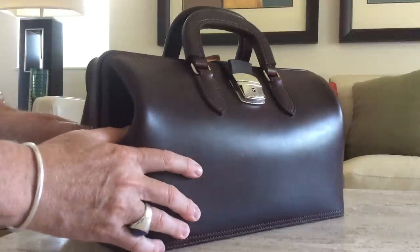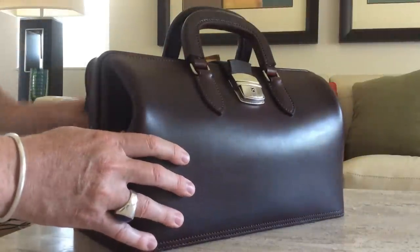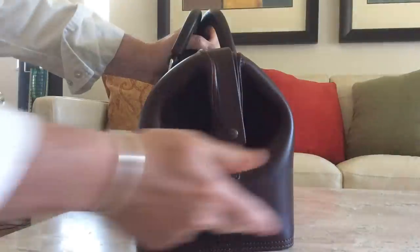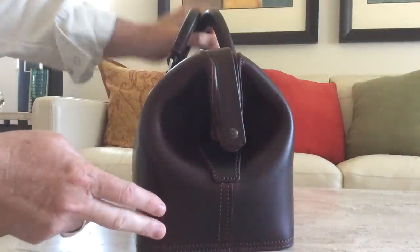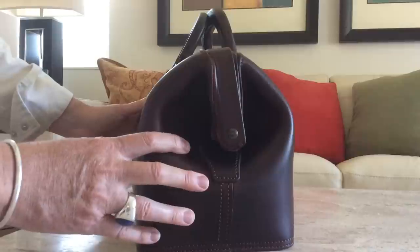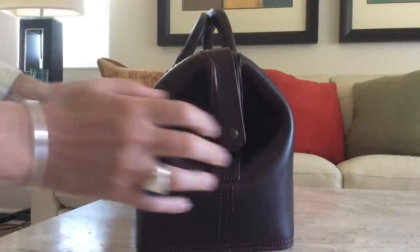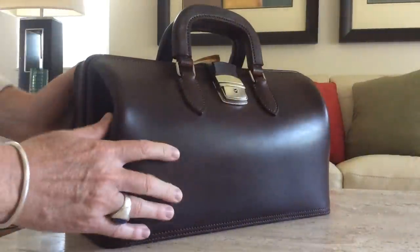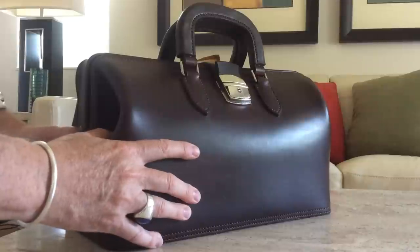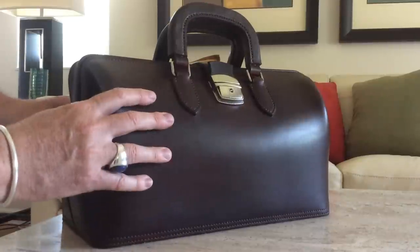I had him make this for me in this particular size, which is 14 inches wide. The interior is seven and a half inches deep and six and a half inches wide, so this isn't something that you would carry your laptop in. You'll carry your iPad mini, an e-reader, books, wallets, and things like that for small EDC-type uses. This is not designed to carry your MacBook Pro around.